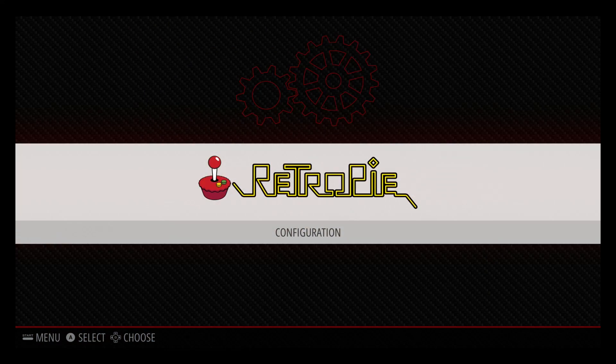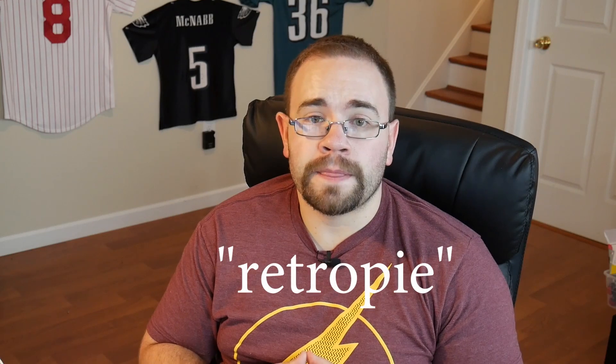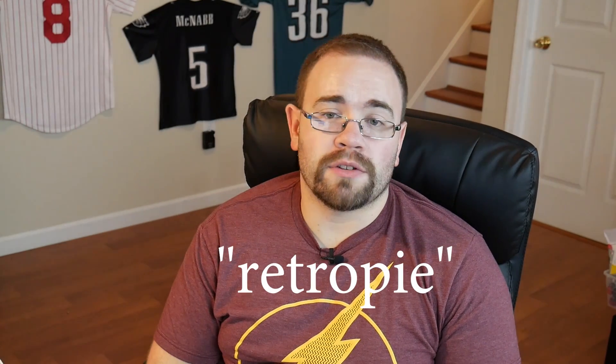When you start it up, you don't have anything other than the RetroPie and configuration options. That's because we have to actually add the ROMs. What you do is take a USB stick, format it completely, open it, and create a folder called RetroPie on the root. Take the USB stick out of your computer, plug it into the RetroPie, give it a couple minutes, take it out, pop it back in your laptop, and it should have all the folders there. Then put the ROMs in zip format into whichever folder corresponds — so a Super Nintendo ROM goes in the Super Nintendo folder.